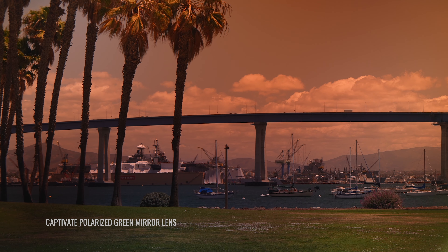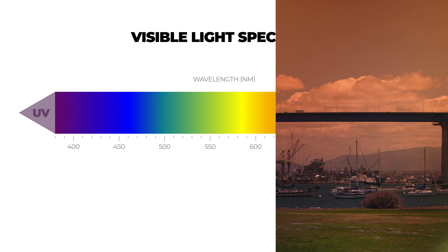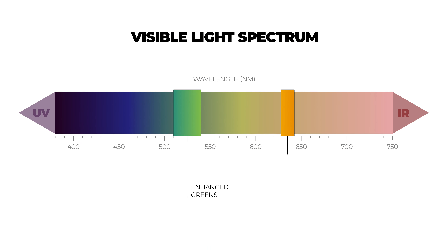It'll help to minimize blue light from white and blue objects, like lines on the road and water. It'll help to enhance greens, oranges, and blues. Also, you are going to get improved depth perception, especially for underwater landscapes, and that's thanks to that heightened color contrast. Of course, with a polarized lens, you're getting reduced glare as well.